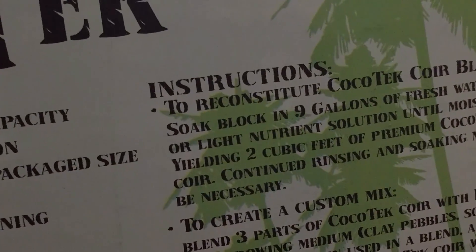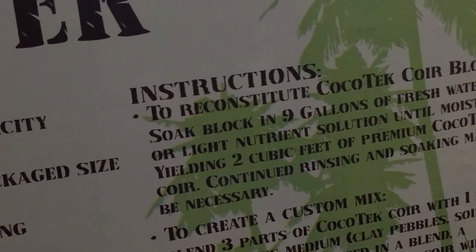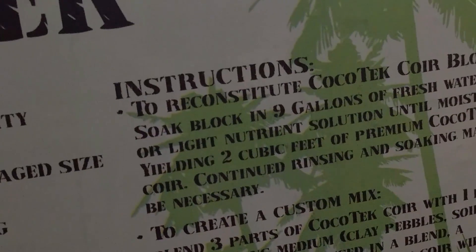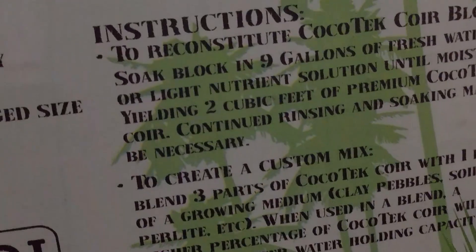Got the coco coir and what we're gonna do is soak the block in nine gallons of fresh water or light nutrient solution until moist, yielding two cubic feet of premium coco coir. Continued rinsing and soaking may be necessary. So organic soak — how much did it say? Nine gallons. So fill up this five-gallon bucket of water.